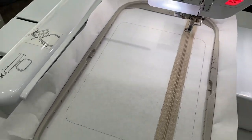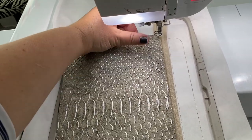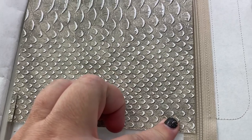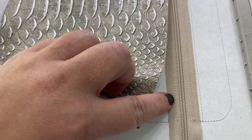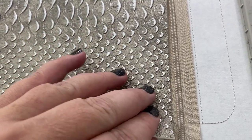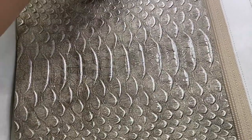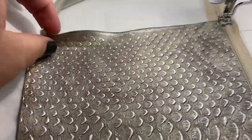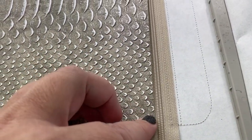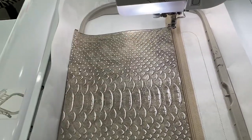Back at the machine, place your bottom front fabric right underneath the zipper along the edge. The next stitch is going to do a placement stitch here, so you don't have to have it completely on your zipper, but it needs to be above the placement stitch. Make sure you're past all your placement lines, and then stitch the next step which will tack this down all the way around.